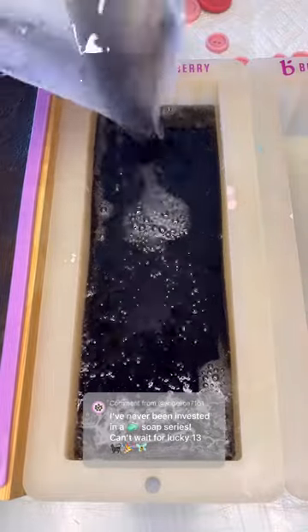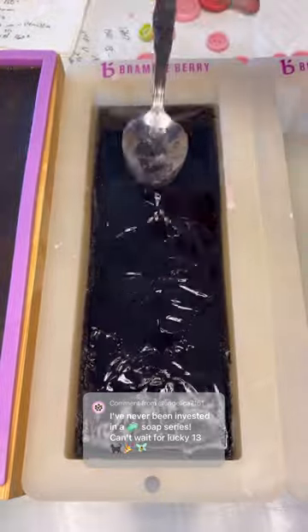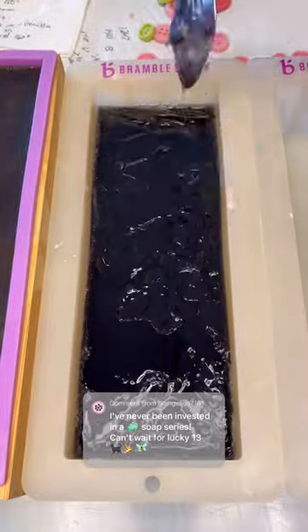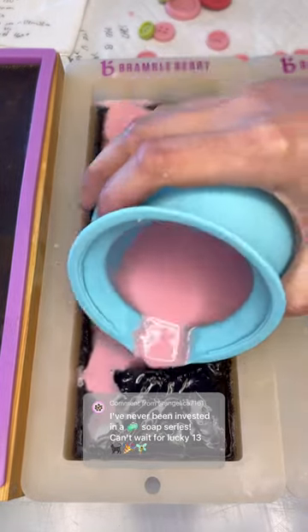This is the last try of the Coraline Inspired Soap, and that's because when I finished this soap, it looked just like when I had finished the original soap. So I'm putting it out there, putting it on face. This is going to be the last try.